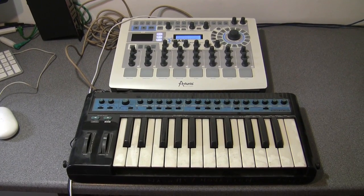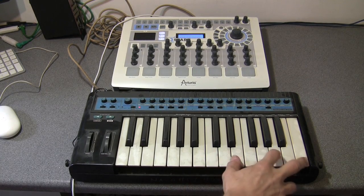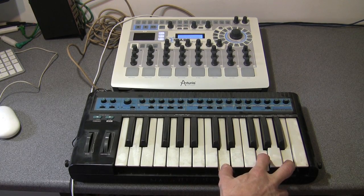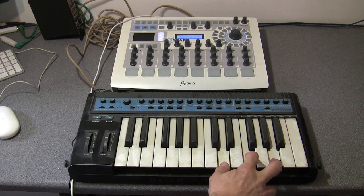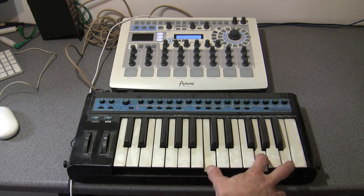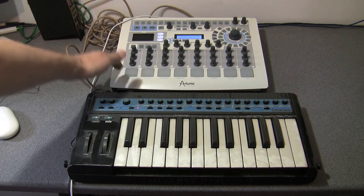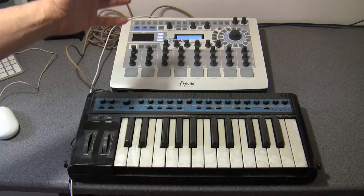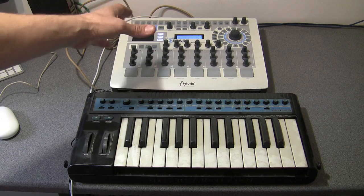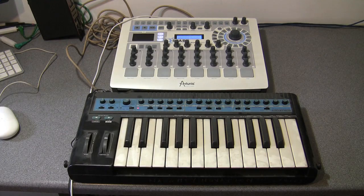So let's see if we can play it from the keyboard. Yep, that is working as well. So the Spark hardware unit functions as a simple MIDI in-out device. All it has to be is connected to your computer and switched on, but you don't need the Spark software running. Okay, let's see what else it can do.